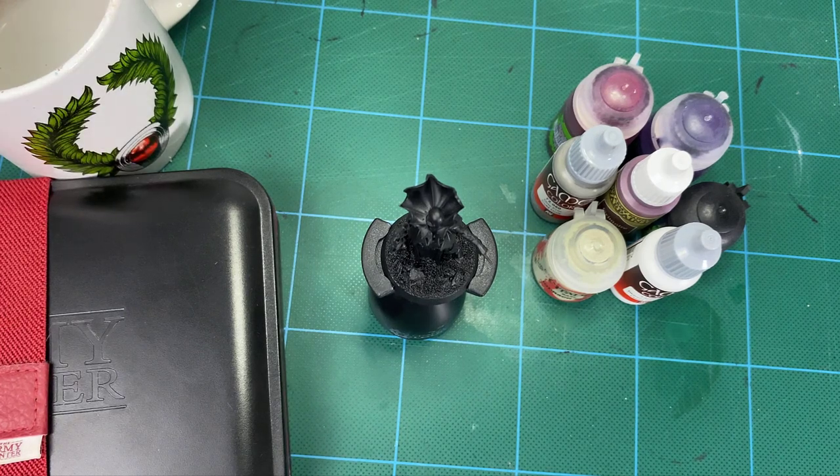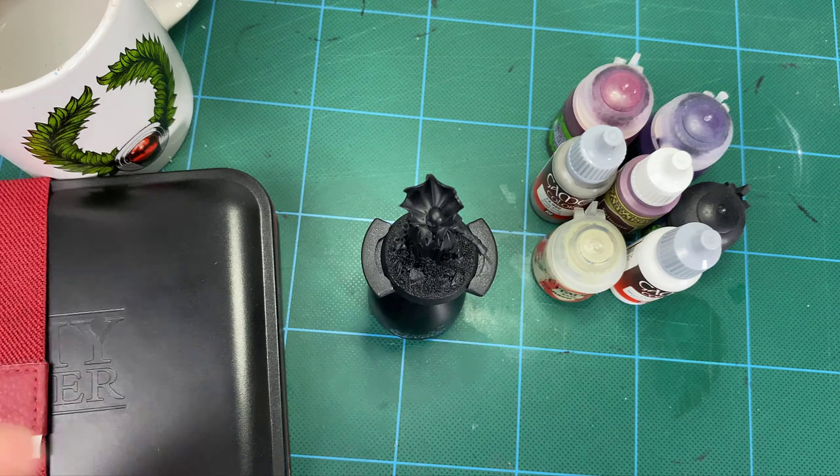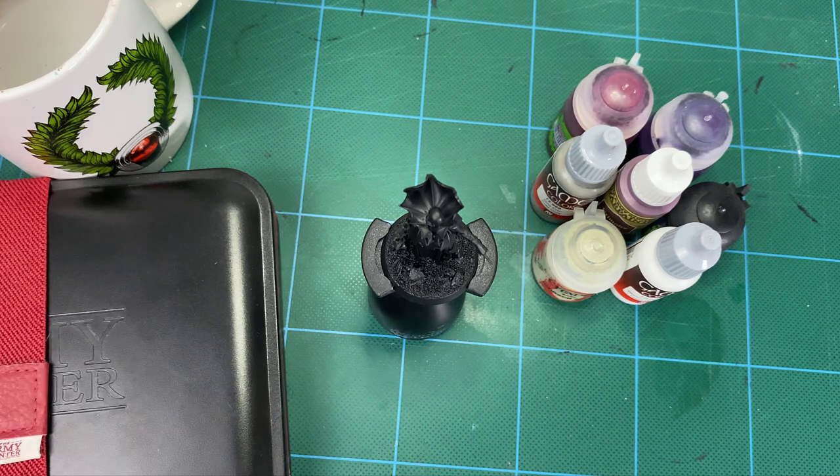Hey guys and welcome to how to paint pale skin on a Soul Blight Gravelords vampire. I haven't done one of these hobby tips videos in a little while, so I thought I'd break out the camera and get one done. If you've been watching any of the videos on the channel, you'll have noticed that I've been doing a lot of Soul Blight miniatures, and I've done a lot of pale skin but haven't shown a dedicated video for it.